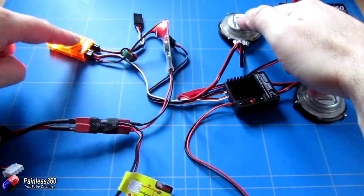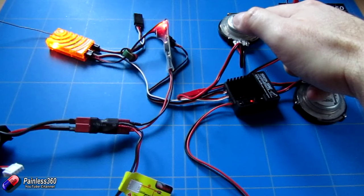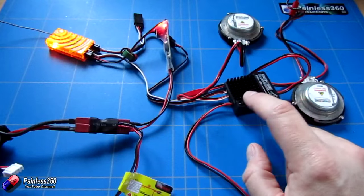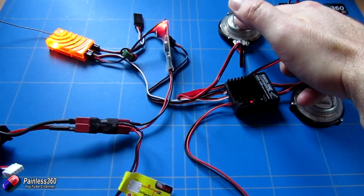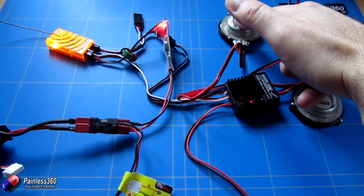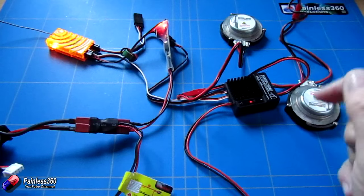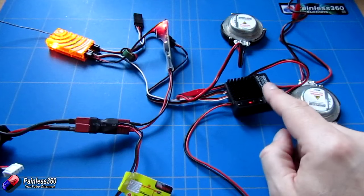I can also flip my gear switch — because we have it plugged into that second connector — and it will play the secondary sound in the file. So that's obviously gunfire. Now you can actually have two memories in this thing. That was the first one; if I press the button here to change to the second one, we'll get the second preloaded sound which is slightly different. Turn the throttle off and again we have a secondary sound — very big machine gun fire.